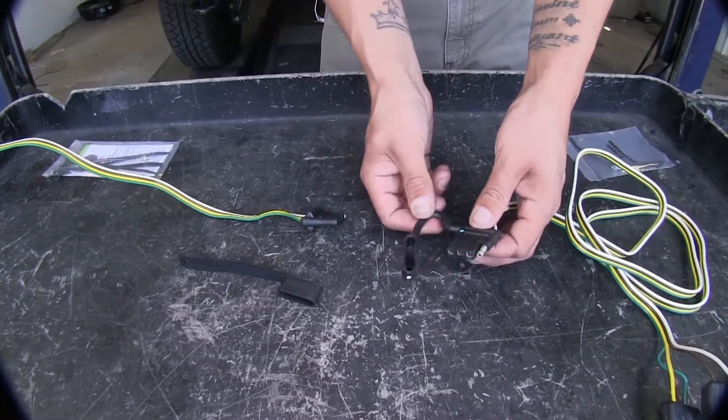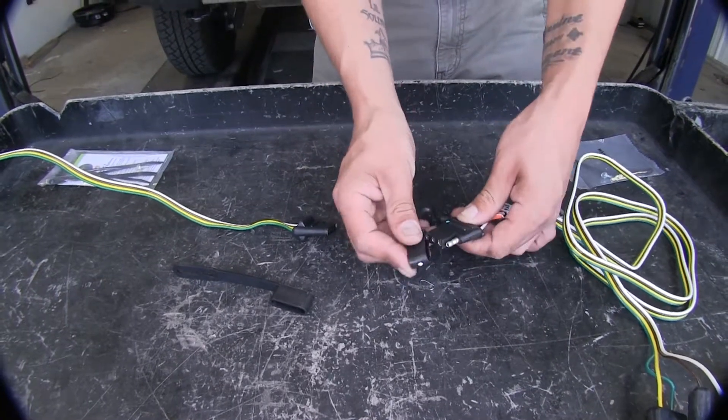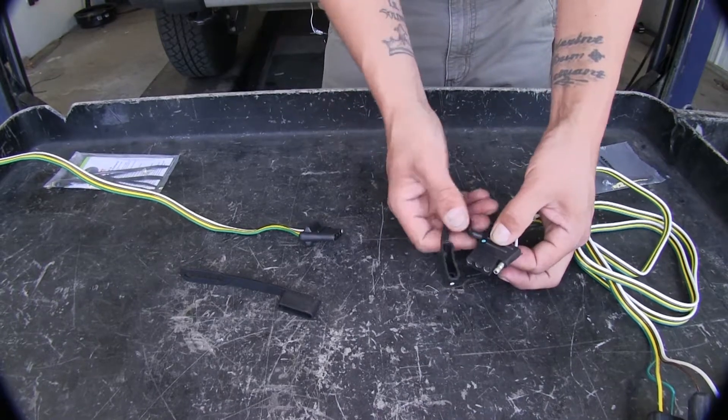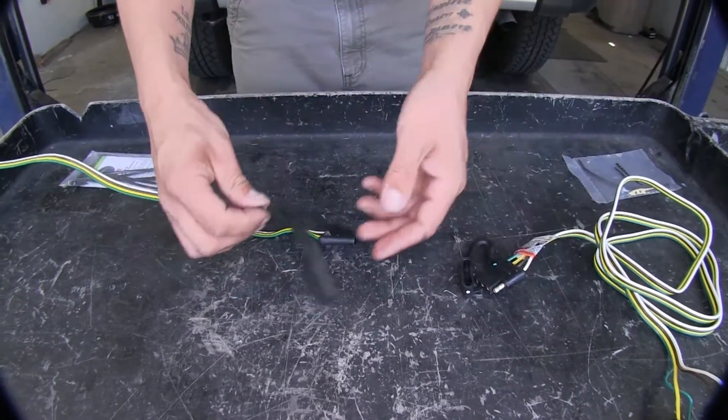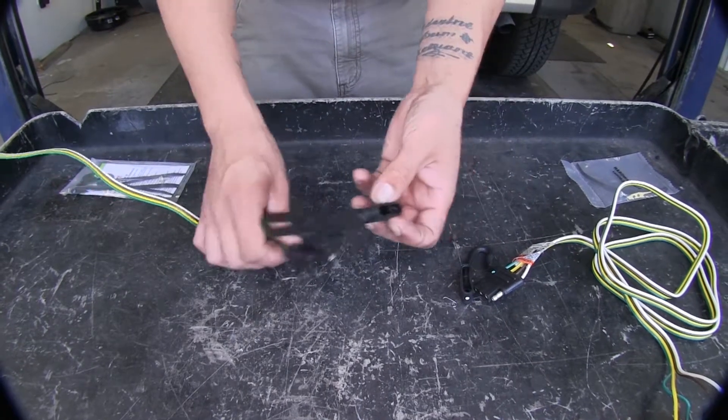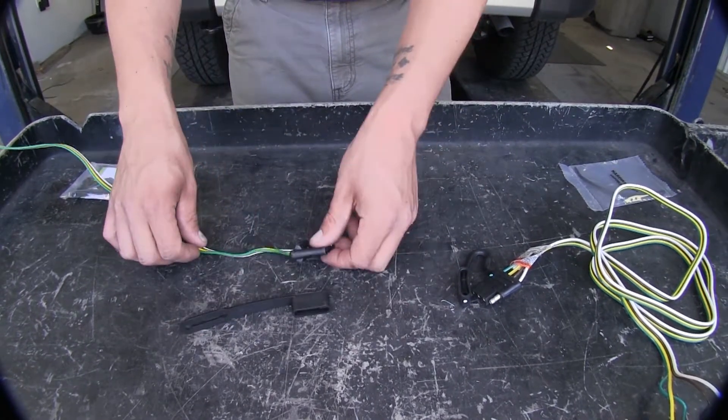The Ticoncha has a permanently attached dust cover, which is nice, but in the event that it breaks we're not going to be able to replace it. With the Curt, the dust cover is removable and replaceable, so we don't have to worry about anything if it does get damaged.